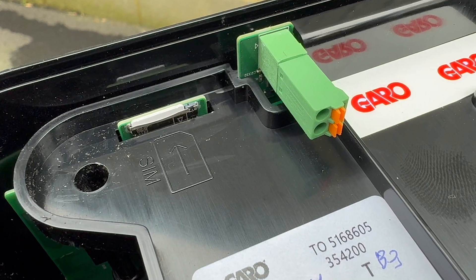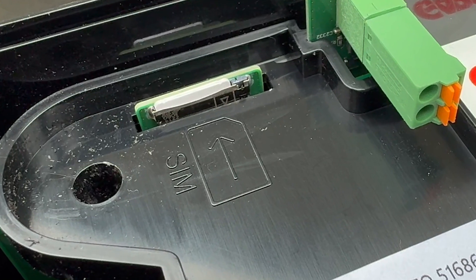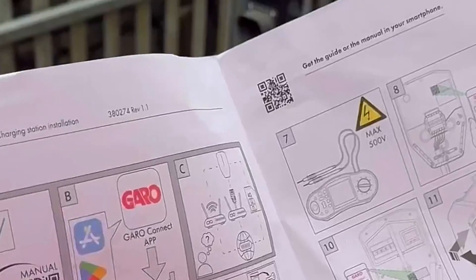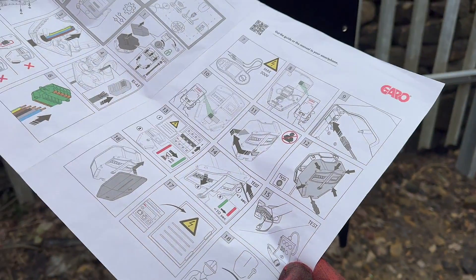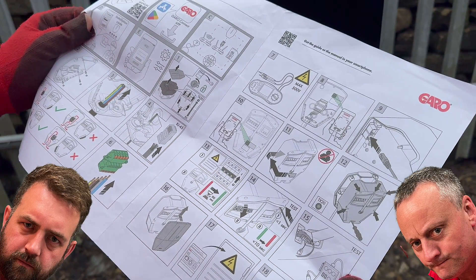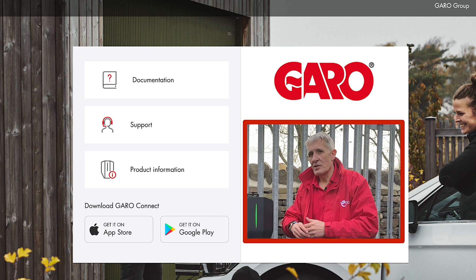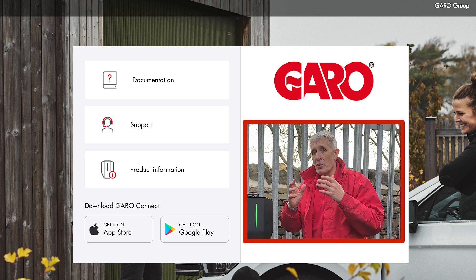If you're installing at a site without network connections, you can use a 4G SIM card. We've been mainly using the IKEA-style quick-start instructions for this installation, as Gary and Rick like things with pictures. However, I will leave a link in the description to the comprehensive instruction manual if you'd like to explore more on the load management and connectivity options.